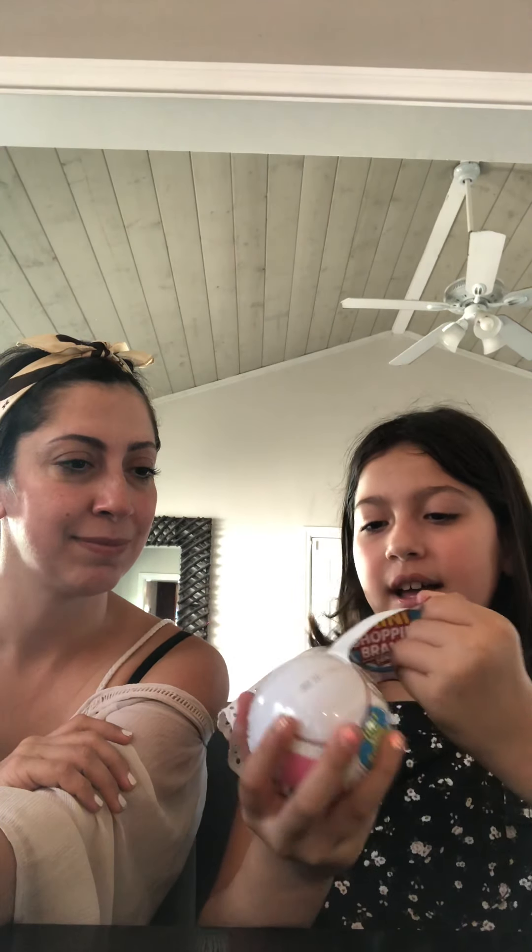You guys are going to see! Let's open the Mini Brands up. Oh my god, so exciting! I want to see what's in it. I saw these all around on YouTube and a lot of other places, so I'm really excited to see how it works.